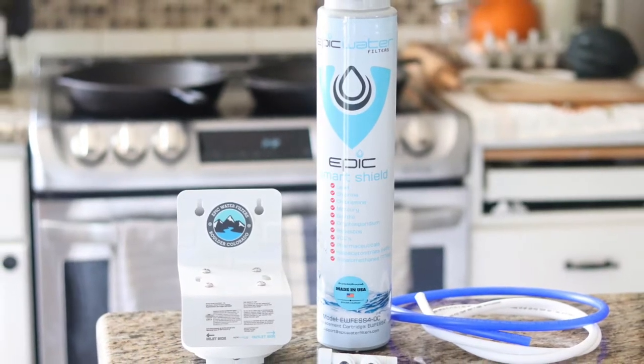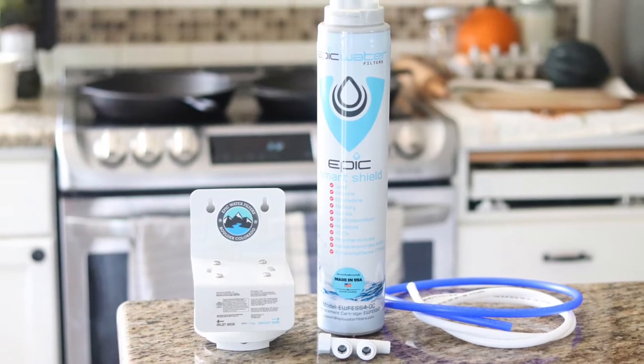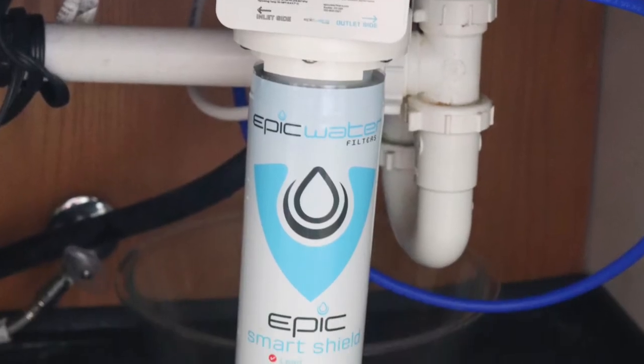I'm coming back to give my personal review of the Epic under the sink water filter now that I've been using it. My review is mostly comparing it to the Clearly Filtered under the sink filter, since that's the one I've used before. If you've never had an under the sink filter, just being able to turn on your sink and have filtered water is so worth it. You can use it for filling up water, pasta water, washing hands, feeding plants or animals. It also doesn't take up any countertop space.